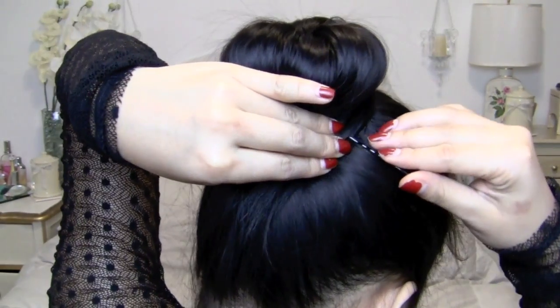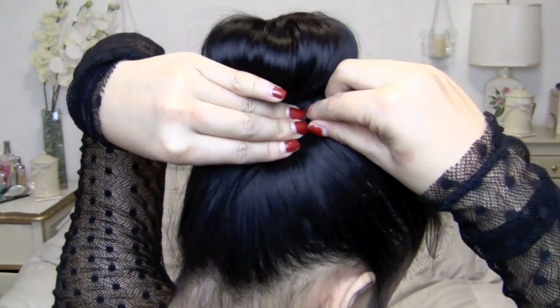Now to secure the bun, just grab a bunch of bobby pins and secure that hair piece in place.